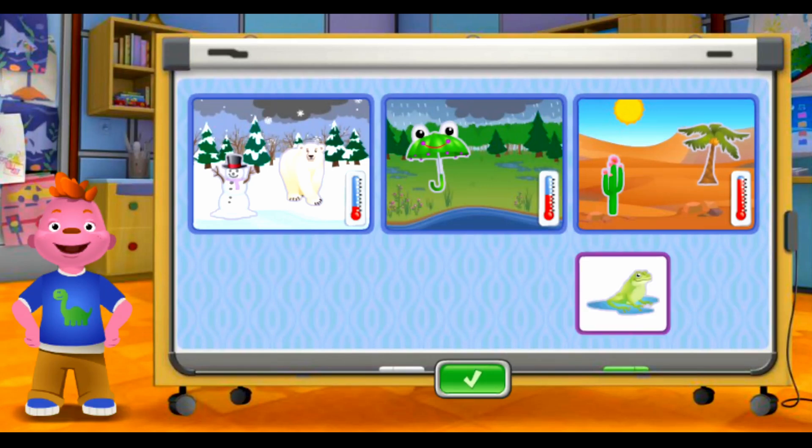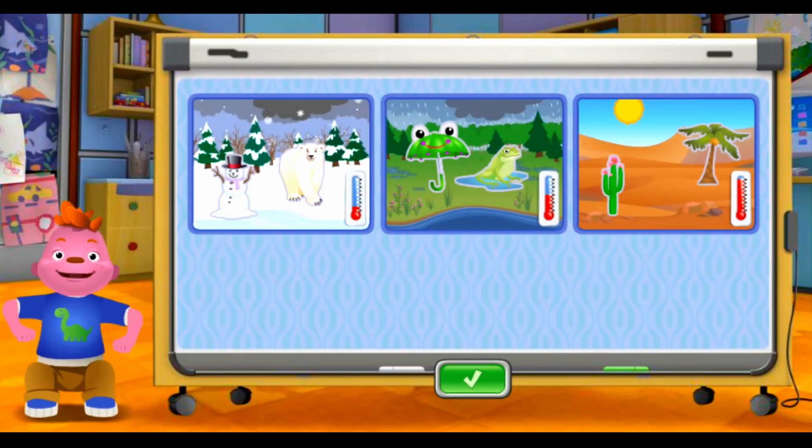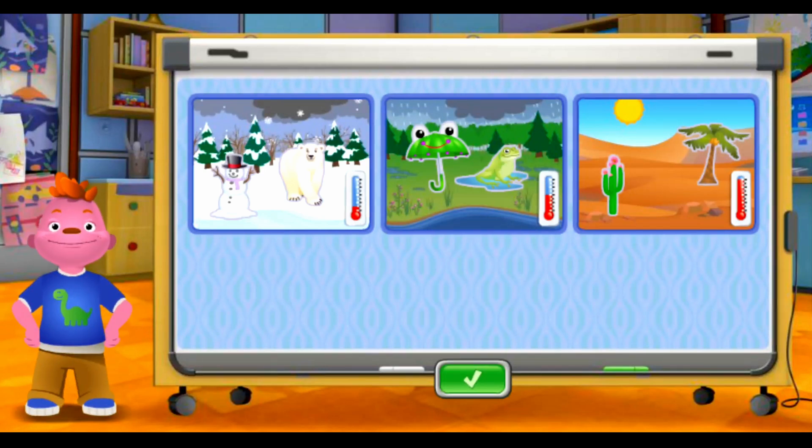This place is too hot for the frog. Fantastic! Now all the animals, plants, and the other things are happy.